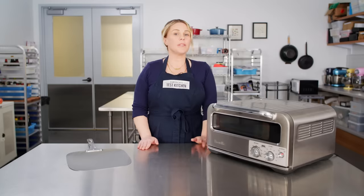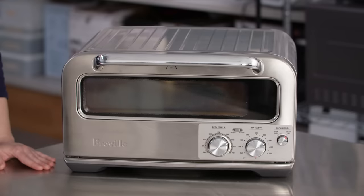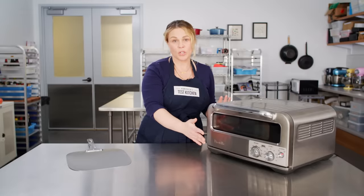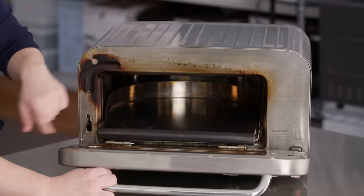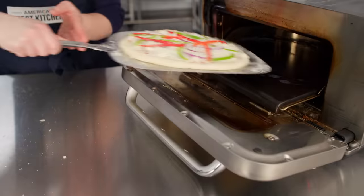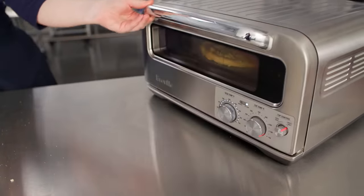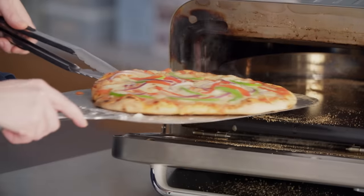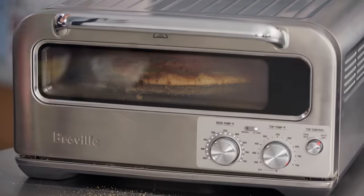Now let's get into the drawbacks. Price is a major one — this thing is expensive. Weight is about 30 pounds, and it takes up a lot of counter or storage space. You can expect some discoloration from cooking, even after only a couple uses. The peel is 11 inches and the stone is 12 inches, so this can only make smaller-scale pizzas — larger recipes will need to be scaled down. It also cooks more on one side than the other, so you'll need to rotate it during cooking.